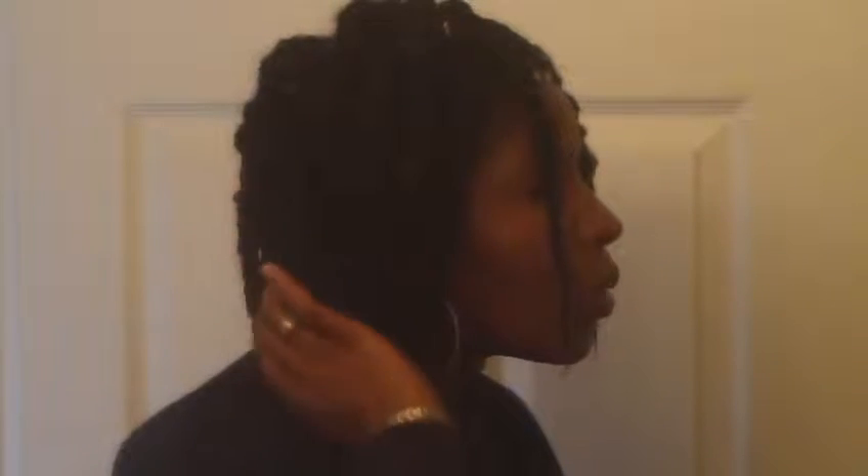I'm just going to turn to the side so you can see what it looks like on the side. I'm still working this down — my hair is still growing and I like it thick and full. Here's the back, and here is the other side, and back to the front.